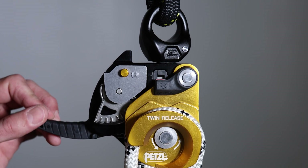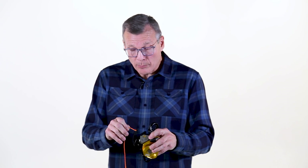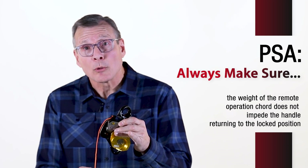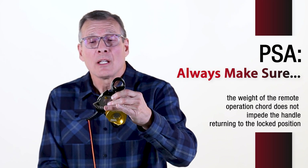The cam is also operable by this handle during raising and lowering operations, and this handle can be remotely operated by adding a small diameter cord to the system. It is important to remember when using any kind of cord in a remote operation that the weight of this cord does not impede the handle coming back to the locked position. Having a remote system is very important when you're using a tripod or a high anchor. One last thing to remember: when activating the system remotely, the hand that's on this cord must also be on the free end of the rope.